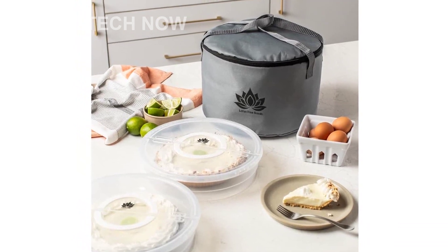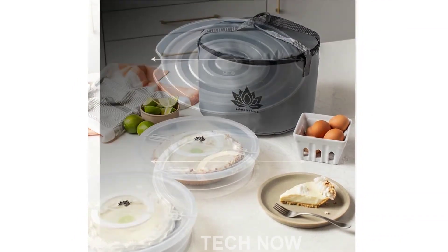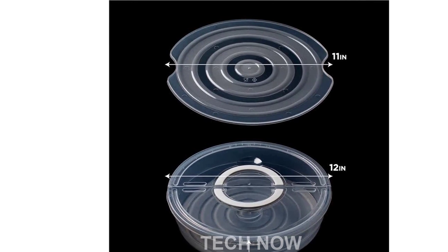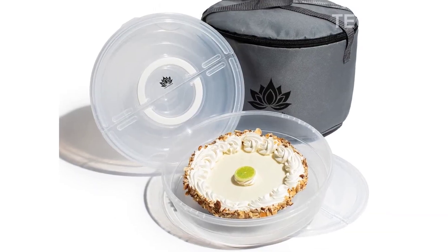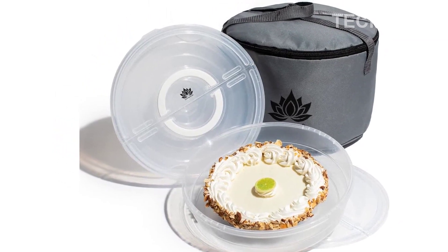At the core of our design philosophy is the desire to simplify your day-to-day. We're committed to creating products that seamlessly blend into your routine and make life just a little bit easier for you. Please note that this product is designed for use in the US. If you're using it internationally, please check compatibility and consider using an adapter or converter.